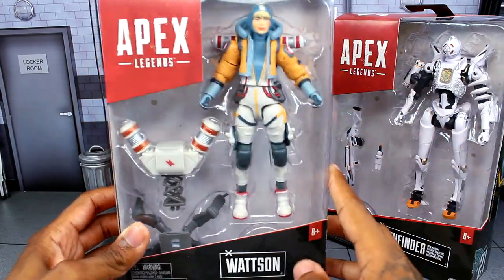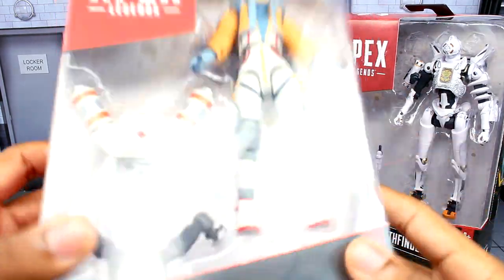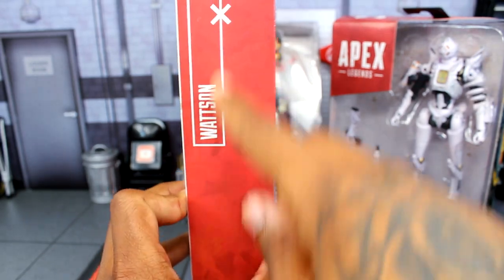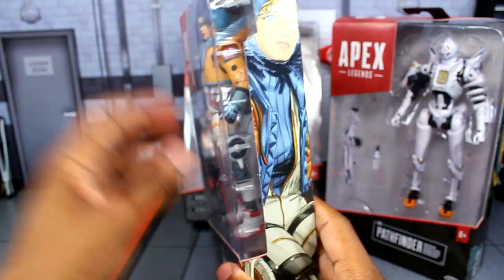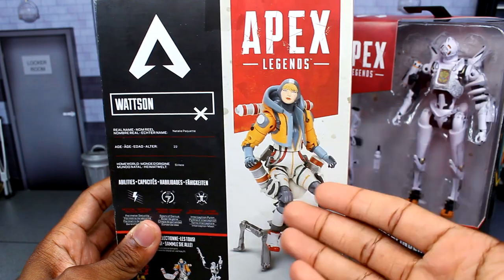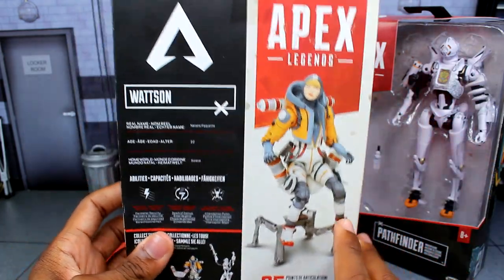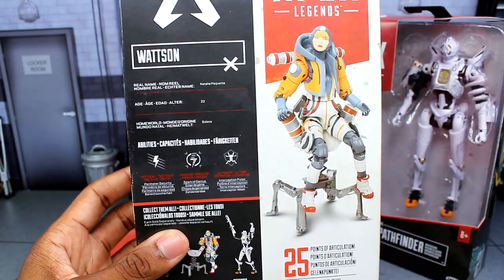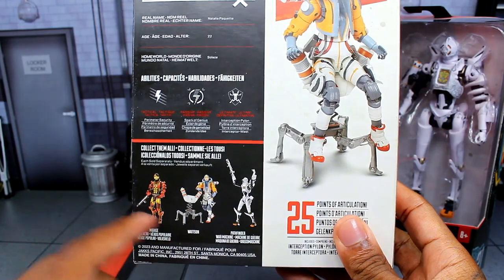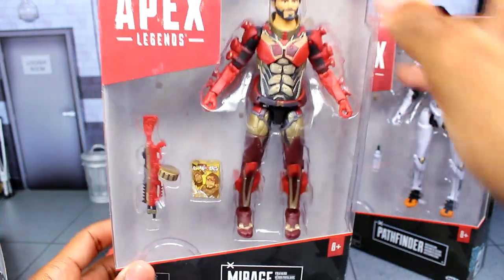For the packaging it's the exact same as the others — you got the Apex Legends logo, Watson's name, a top view, the symbol at the bottom, and some more information on the figure. On one side you get an artwork of the character, and the back shows the figure along with a promo shot, 25 points of articulation, their name, age, abilities, and the other figures in the set.